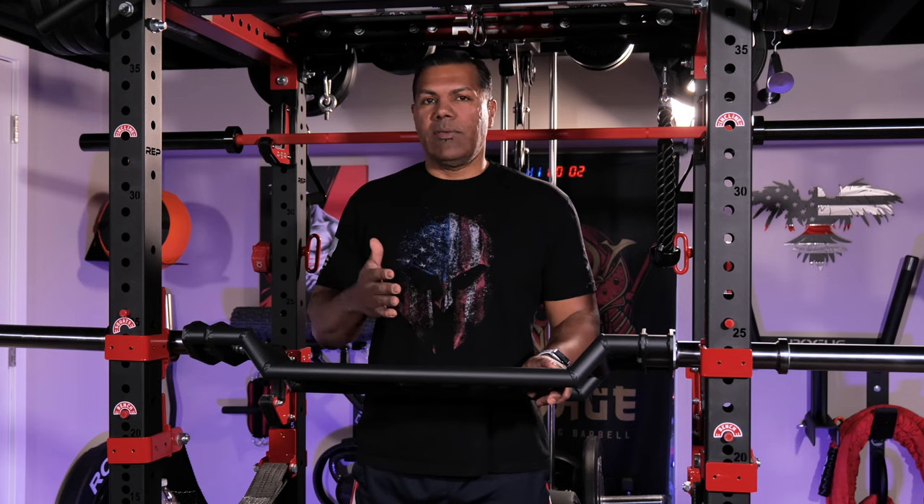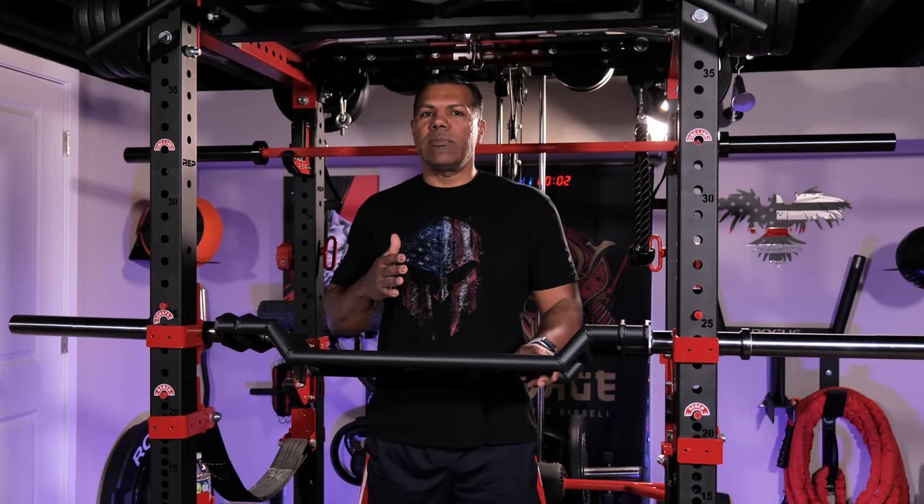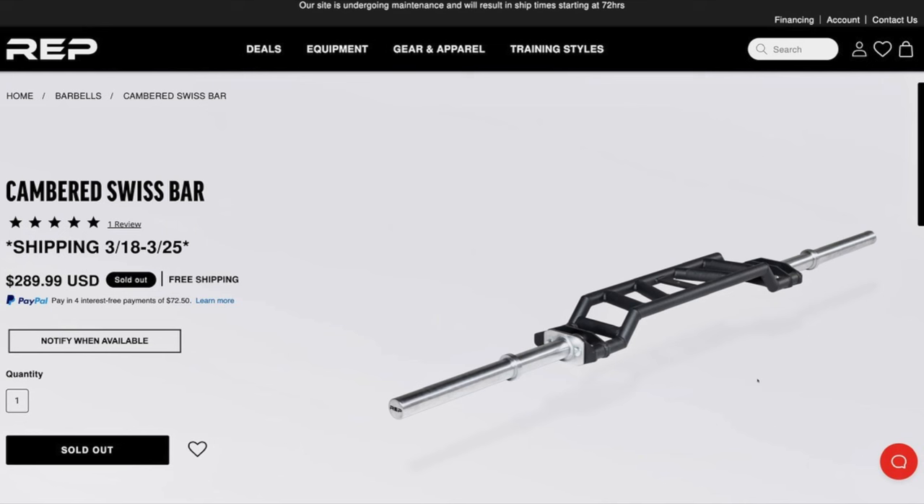Now there's always been a question about Swiss Bars allowing for a greater range of motion that can potentially exacerbate existing shoulder pain, but I decided to take a chance. I considered the Kabuki Cadillac Bar, which is known as one of the better Swiss Bars out there, but I didn't want to commit to spending that kind of money first without experiencing a Swiss Bar for a consistent amount of time. I'm a fan of Rep's products, so their announcement intrigued me and the price of $289 with included shipping was right for me.